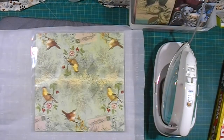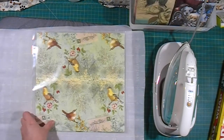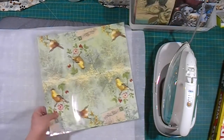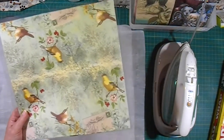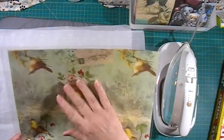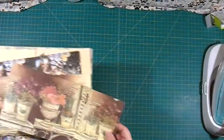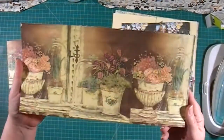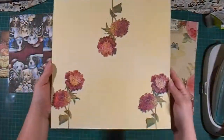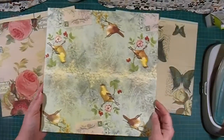This is how you can put paper napkins onto cardstock to make your own pattern paper that has a very interesting texture — it's more like a fancy paper. Here are some of the results from different napkins that I tried today. I hope you enjoyed this video. Bye!